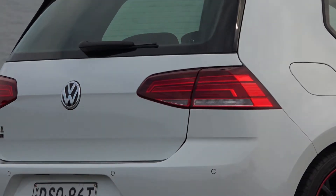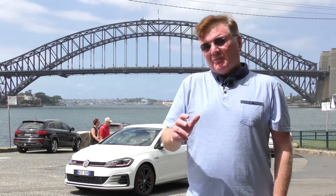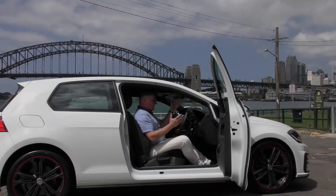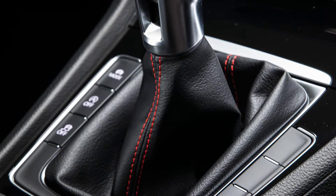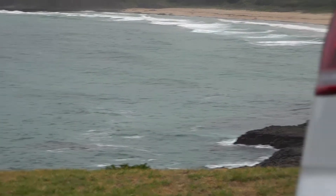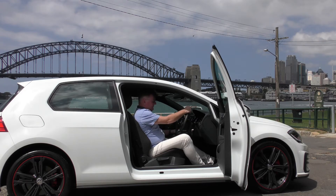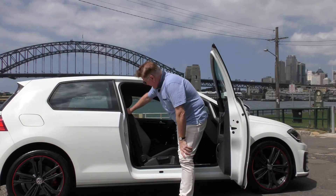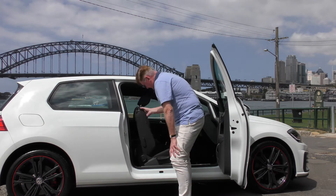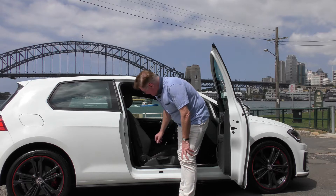Of course, being a three-door, it means access to the rear is slightly limited, but for us there's only two of us and it's perfect. I'd probably be inclined to get a two-door anyway - the doors are nice and long and allow plenty of access. With the seat set like this, I can easily reach the golf ball gear stick and the steering wheel, which is adjustable for height and reach. You can easily access the back seats - it'll slide forward and then just slide back. The back stays locked until the seat is back where it was originally. Brilliant.